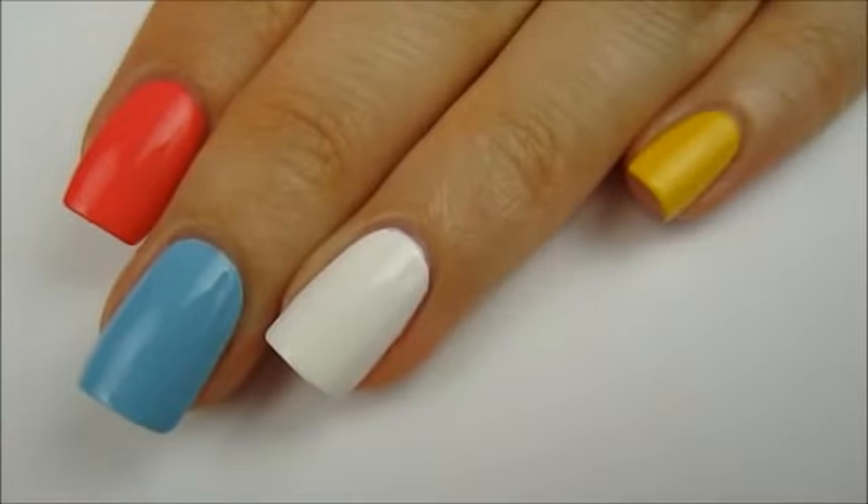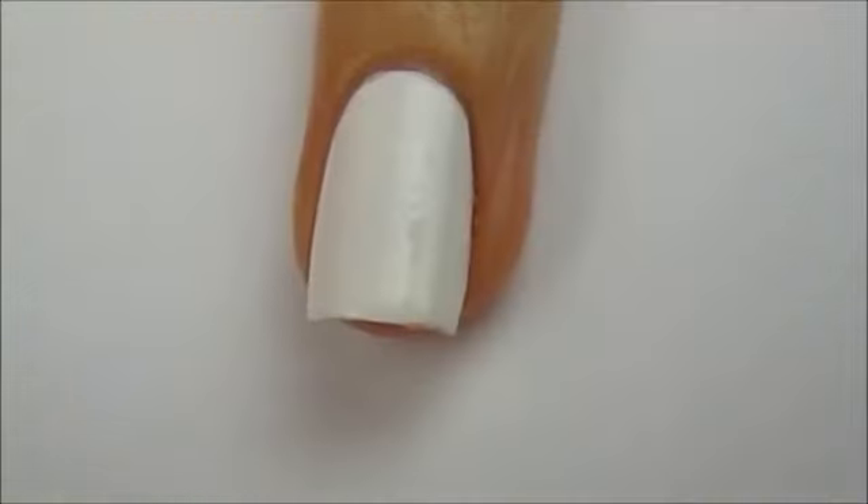Begin by painting your pinky yellow, ring finger and thumb white, middle finger light blue, and index finger coral.